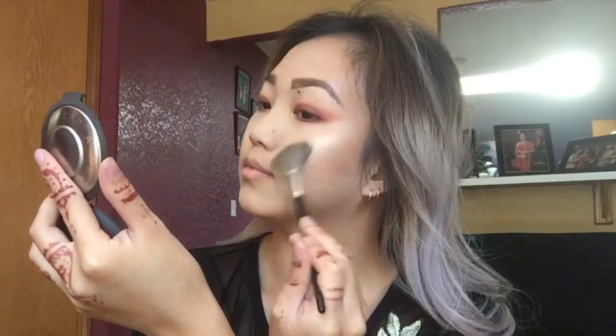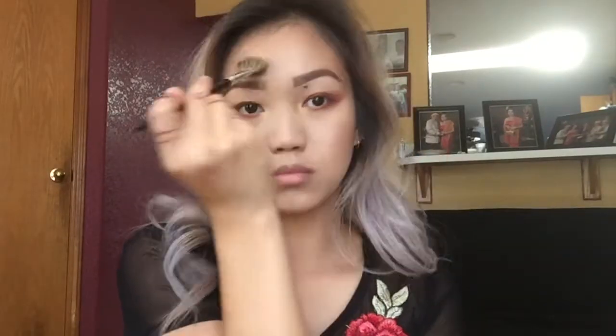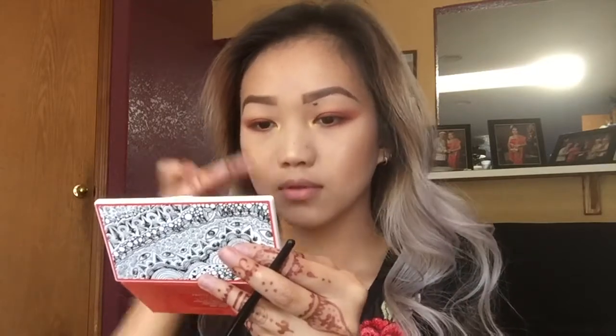Now it's my favorite part — highlighting! I'm using my Becca Cosmetics highlighter in Champagne Pop, then going into my Jouet highlighter in Citrine. After that I'm going into the Milani Face Trio and picking up the highlighter as well, just packing that highlight on — because I go crazy with highlighter all the time. I'm putting it on my nose, nose bridge, and Cupid's bow as well.